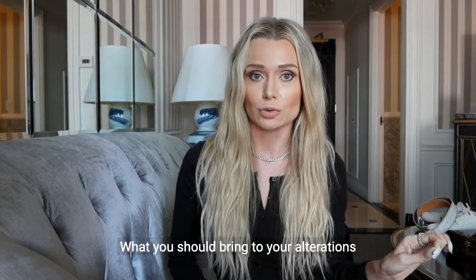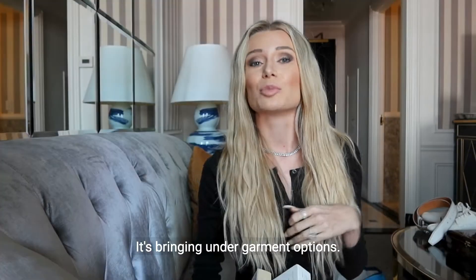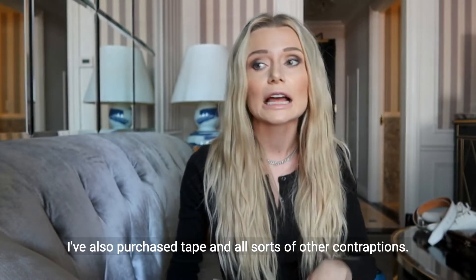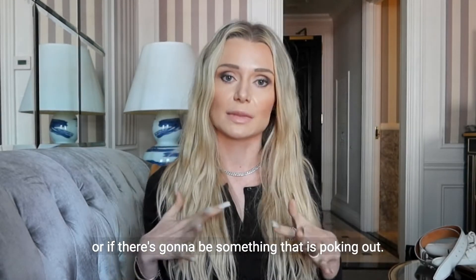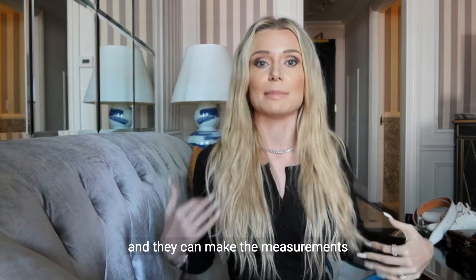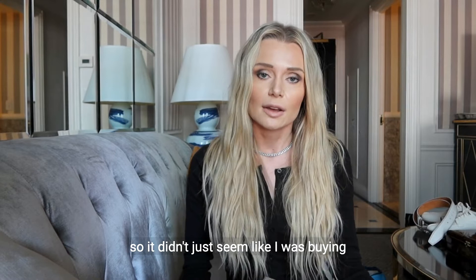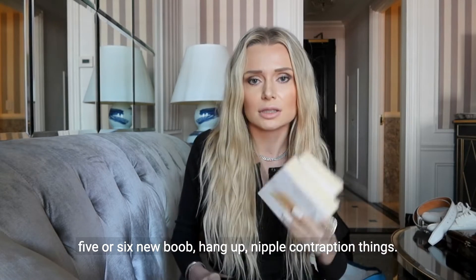What you should bring to your alterations: everybody tells you to bring nude undergarments, but it's not just nude undergarments — it's bringing undergarment options. There are small nipple covers, which are my favorite, and then there's a bigger version. I've also purchased tape and all sorts of other contraptions. Without options, you're not really going to know if something needs to be added or removed, or if there's going to be something poking out. At the fitting, bring all the different options so you know exactly what it's going to look like, and they can make measurements around the options you've purchased.